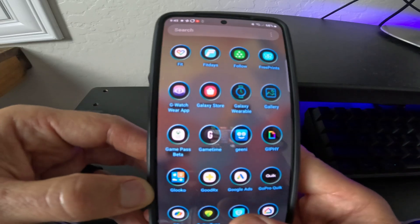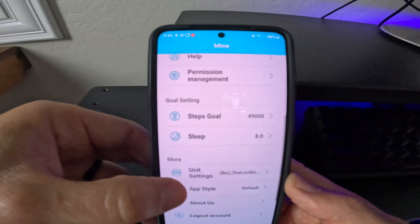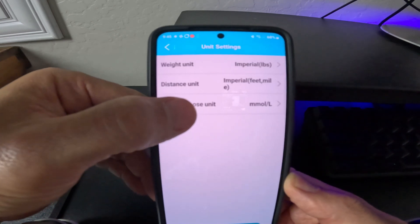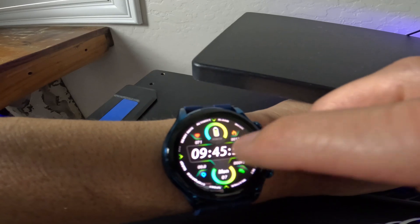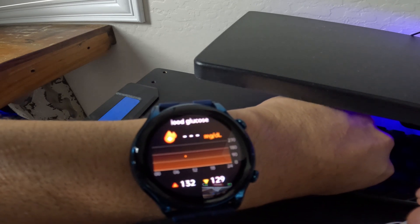Real quick — for us Americans who like milligrams per deciliter, there is a way to change that on this watch. Open up the H Band app, from your dashboard go into Mine, scroll down to Unit Settings, then Blood Glucose Units, and just switch that to milligrams per deciliter and confirm save. Go back to the watch and there it is — it's reading 132 right now. Let's continue on with the rest of our day.